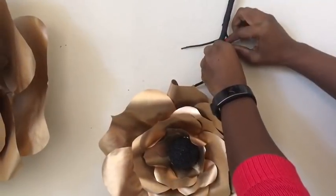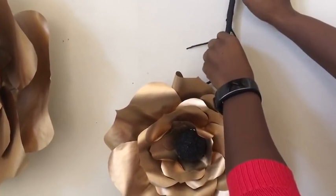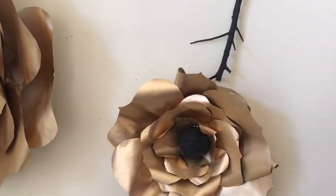I use command strips to hang all the flowers on the wall and a nail to hold the branches on the wall, to give an illusion like they're together with the flowers.